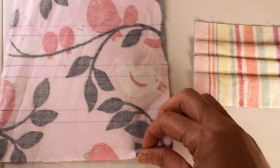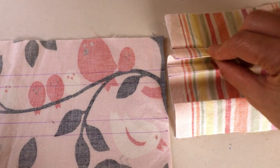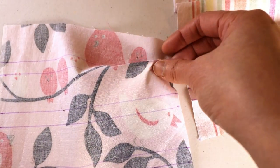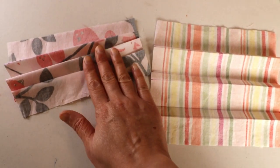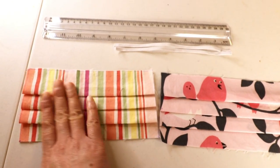This step is optional — some people prefer to do it by hand and eyeball it, and that works too. After drawing the lines, start folding with your finger according to the folding lines, then give it an iron so the lines will be very crisp. Now this is ironed.